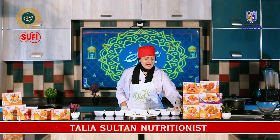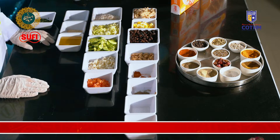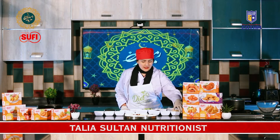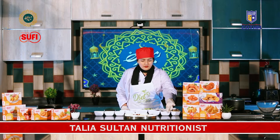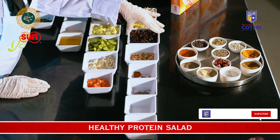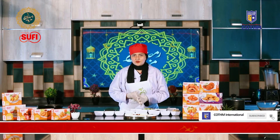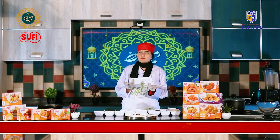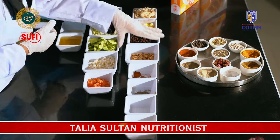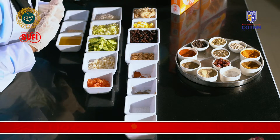We will take 90 grams of shredded boiled chicken. As you all know, chicken is high in protein and low in fats compared to mutton and beef. Then we will take two boiled eggs. Then we will take black chickpeas, also boiled. Chickpeas are high in fiber, they improve your digestion, and they aid in weight loss. Then we will take roasted peanuts, which are also high in protein.